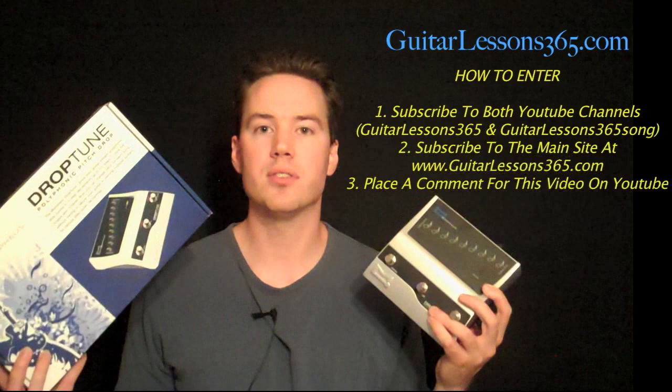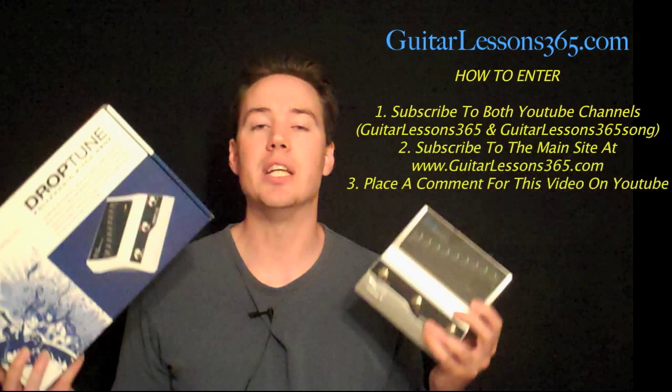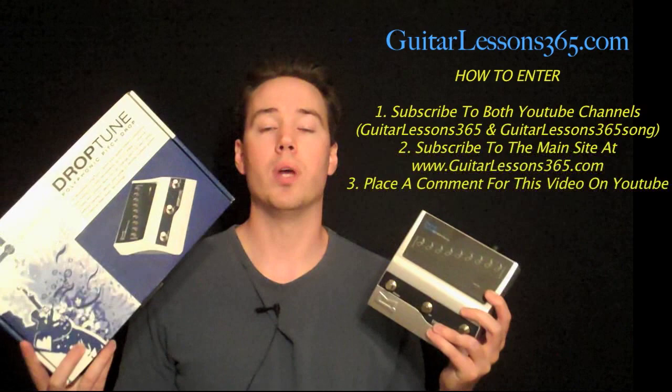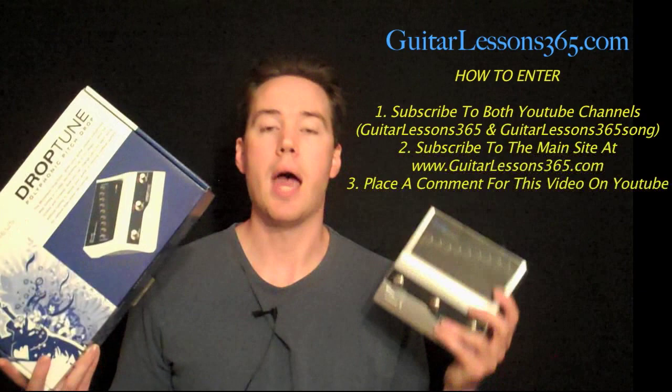When you're subscribed to YouTube and the site, just come back here and post a comment on this video. That's all you have to do — your comment is your entry into the giveaway. I will notify all the winners on September 16th. We're not only going to have this as the grand prize. The second prize winner gets to choose a DVD from the selection at guitarlessons365.com plus a one month premium subscription.